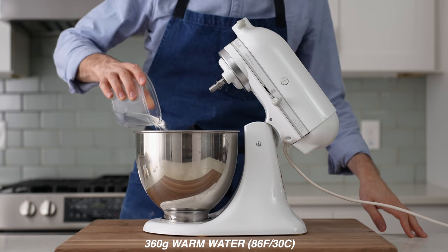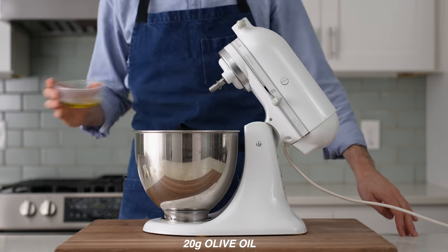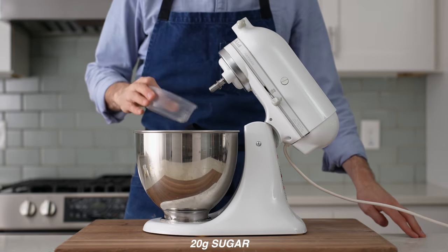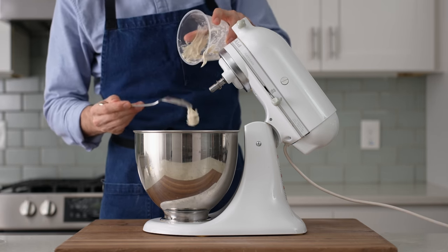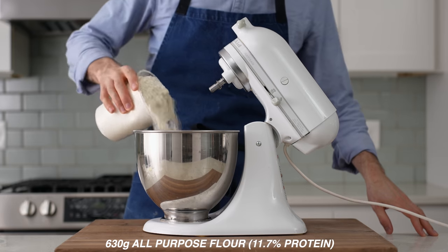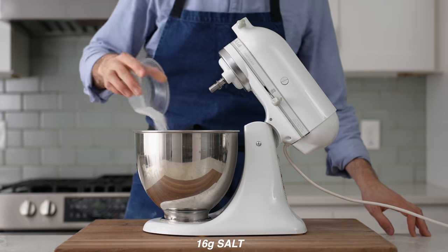Into my stand mixer, I combined 360 grams of warm water, 6 grams of instant yeast, 20 grams of olive oil, 20 grams of sugar, 100 grams of ripe yeasted poolish — and I'll throw instructions for that and this entire recipe in the description box below — then 630 grams of all-purpose flour and 16 grams of salt.